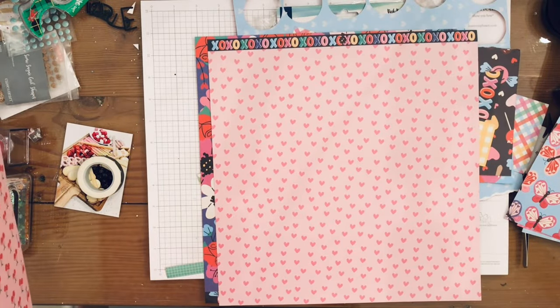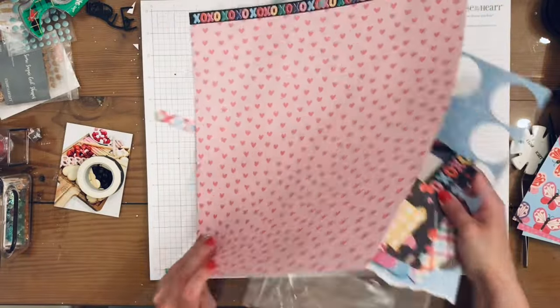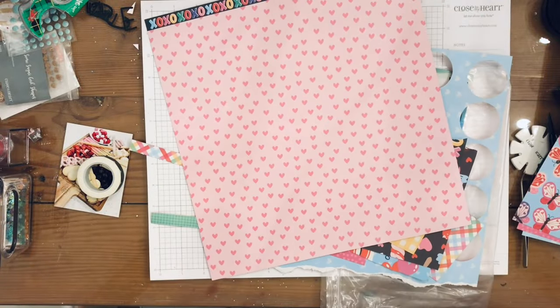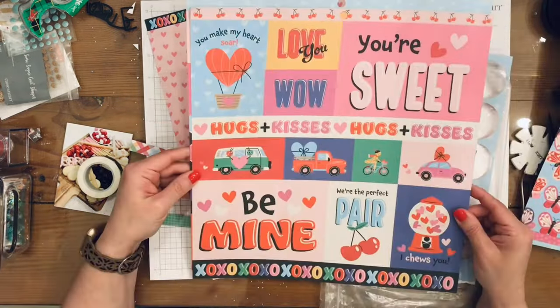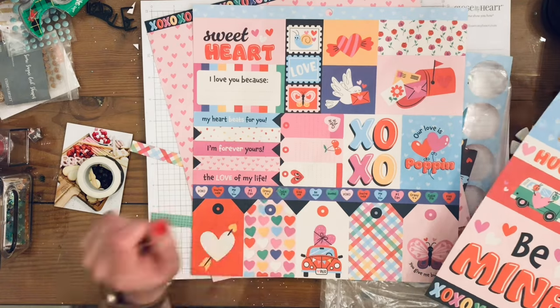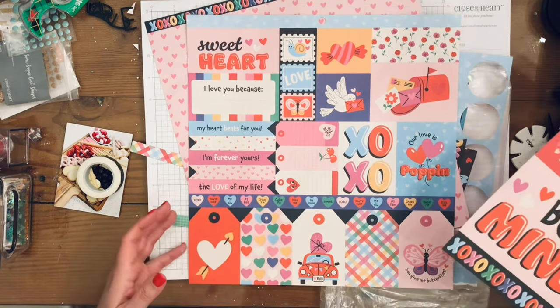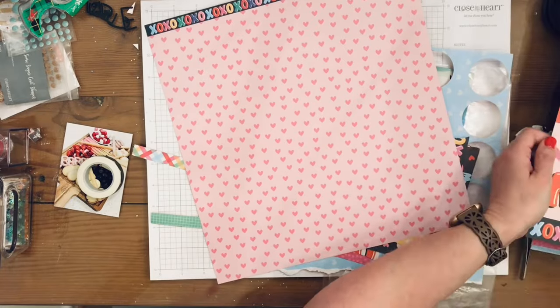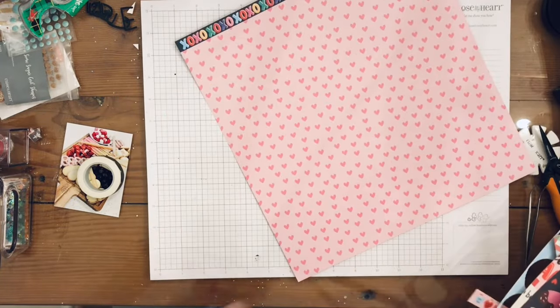I pulled out some stuff from the cut aparts that I thought I would use, but in reality I did not use anything from those — oh, that's not true, I did use a three-by-four card to mat behind my photo.